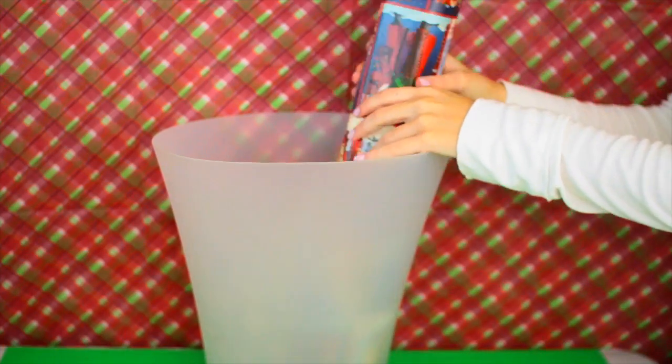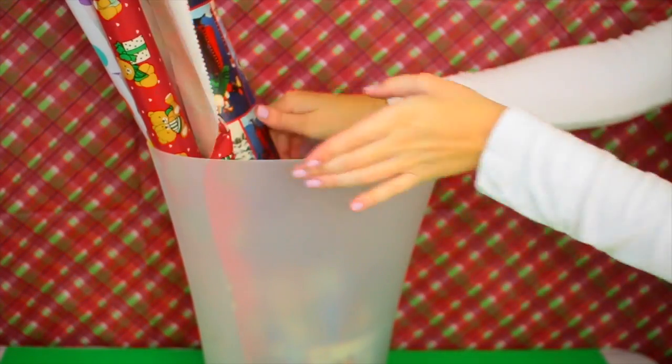Speaking of storage solutions, here's a way to store wrapping paper. You could take a cute little garbage basket or bin and just stick your rolls in there, then stick it in the corner of your closet. It can even be a kind of cute accent piece, maybe in a craft room or whatever-goes-here kind of room.